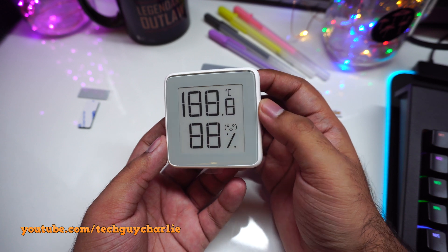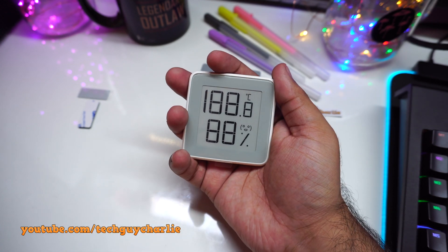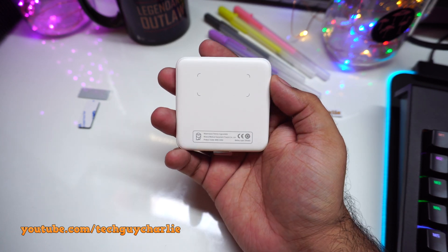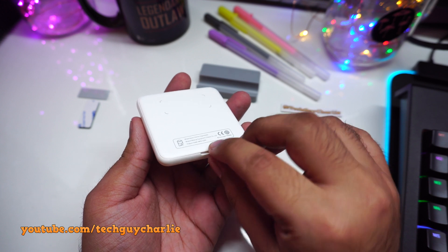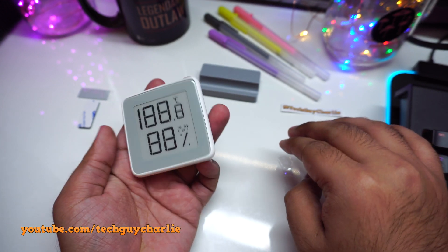Coming back to our thermohygrometer, you can see it's a nice little compact unit — fits in the palm no problem. Take a look at the back, and that's where you stick the sticky tape. Let's turn it on. Batteries are included, so you just take out this little plastic tab and it should turn on.